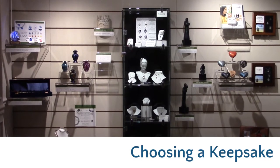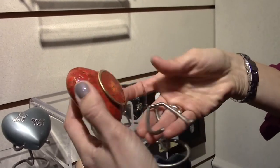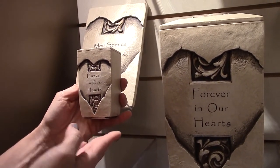With cremation, you do have the ability to split remains. So if you've gone ahead and placed your urn in the cemetery and you still want to keep your loved one close, you have the ability to take a portion of the remains, select a keepsake, place a small amount of remains in there, and have them near and dear to you for eternity. Most artists, when they make a full-size urn, will work on a matching keepsake piece. We've actually had 29 different splits with one family who was very close but spread out around the country, and they each wanted to keep their grandfather close to them.